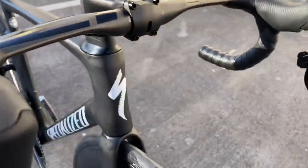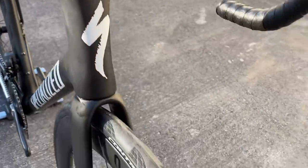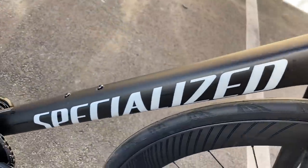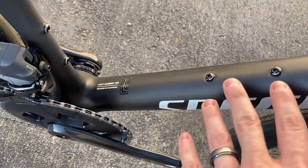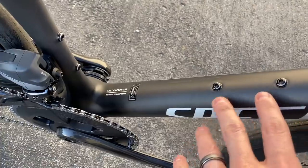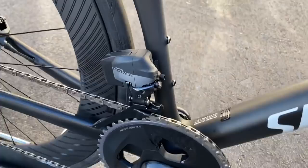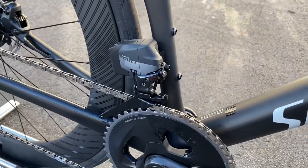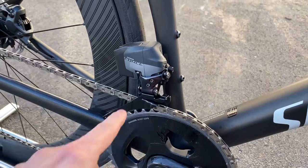This bike is an all matte black bike with a matte white logo on the front, the Specialized logo down the center. This is a Fact Carbon 10R — the main difference between the Pro and the S-Works is that this is a 10R frame and the S-Works is a 12R frame. These can still be made into 1x if you wanted to, but here in Florida we just did a 2x because that's all we had in stock.